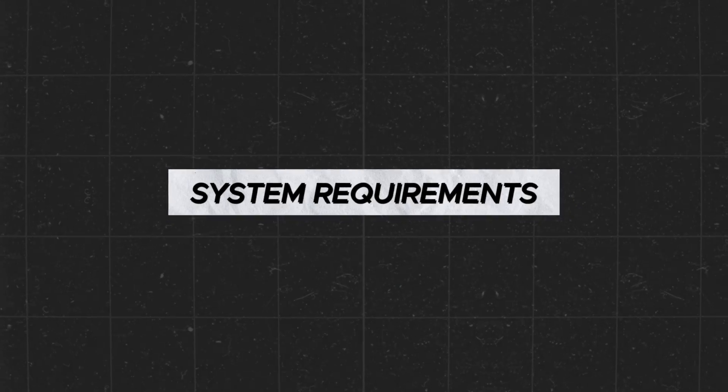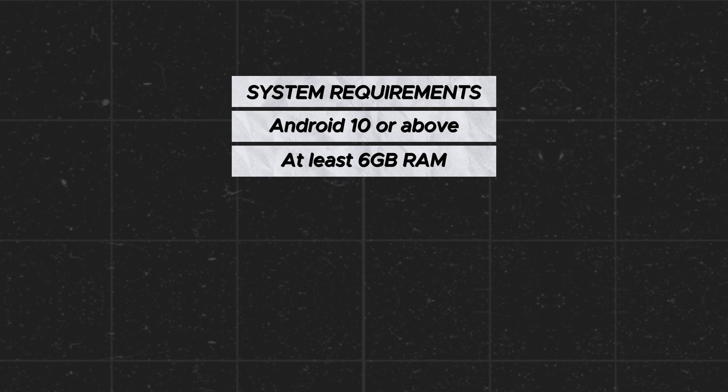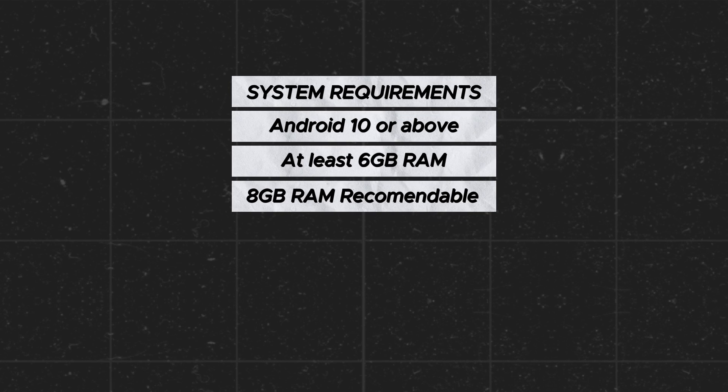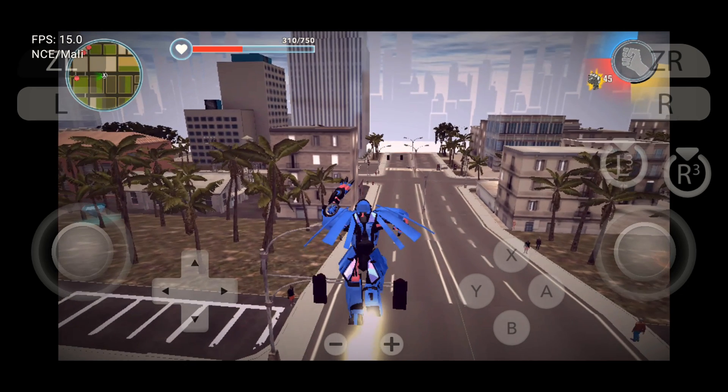Before we get started, make sure you have Android 10 or above, a minimum of 6 GB RAM (8 GB most recommended), and enough free storage on your phone for the system files and game ROMs.